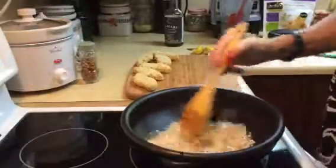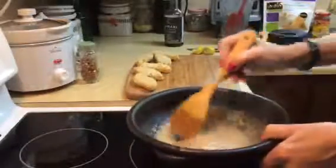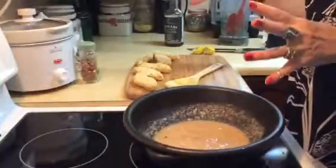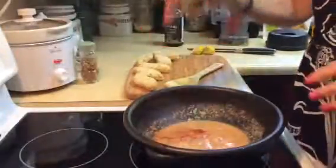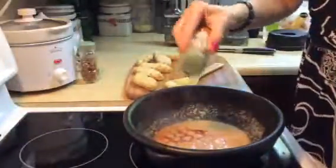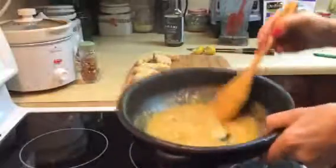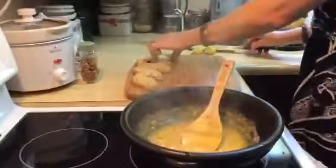I'm just going to give this a little stir here, and you can see it coming along nicely. With some butter chicken it's a little more orange, and I don't really know how to make it orangier, so I'm going to add a little bit of paprika and a little turmeric — just for color and for the anti-inflammatory properties as well. The turmeric and paprika really help for color. These chicken fingers are starting to thaw — they don't take very long.